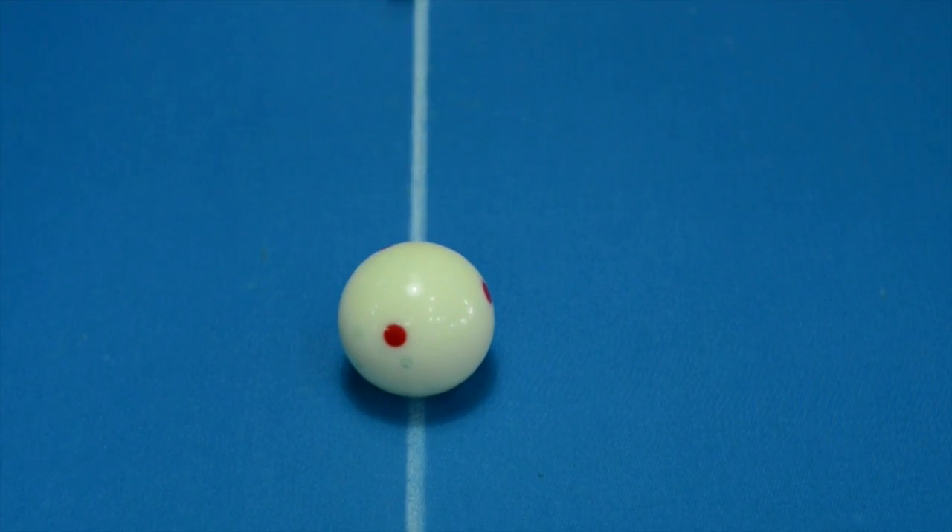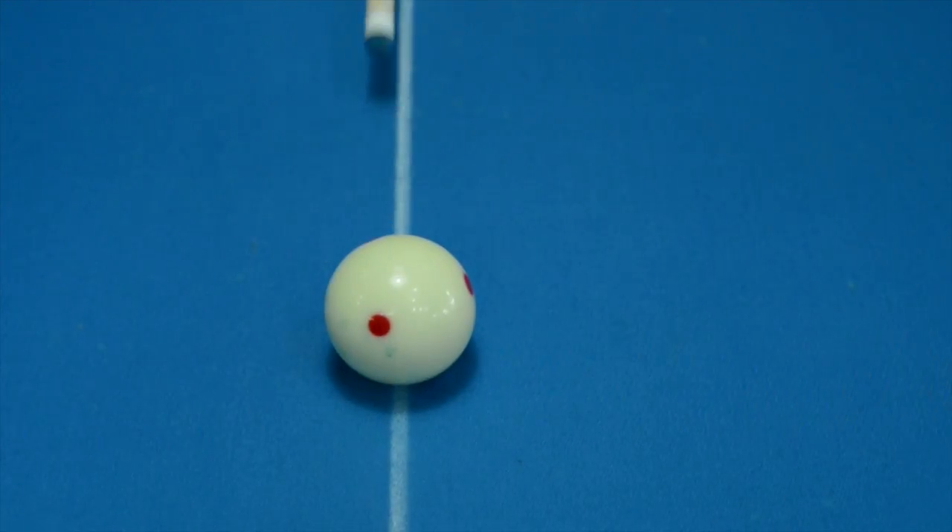Now I'm going to show you how the Venom II shaft reacts to firm right-hand English, just like I did before. The shaft definitely gets out of the way of the cue ball. It definitely has low deflection. It plays really well. It's got a nice solid hit to it. It's a great shaft.